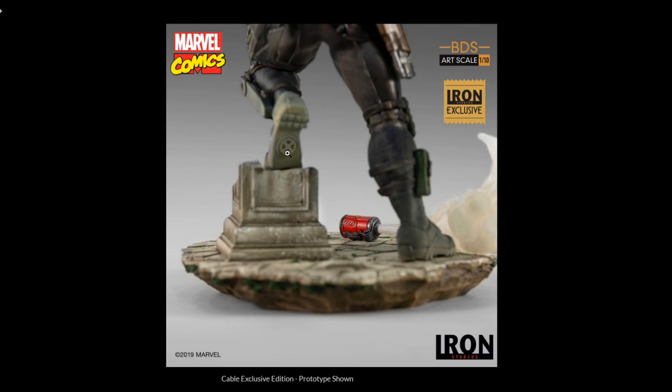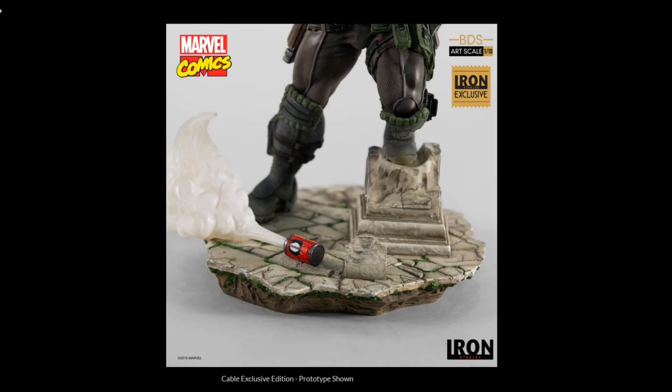Look at that — I love the base, love the X on the soles of his boots, and the canister. Love that, that's very nice. He's ready for war for sure. Great detail. Love the base, love the moss between all the stones. Very good. There's a lot of detail on that piece.